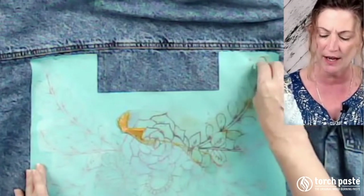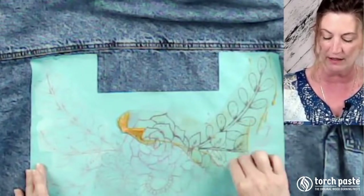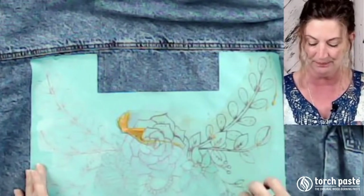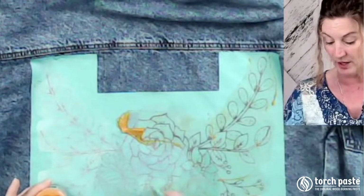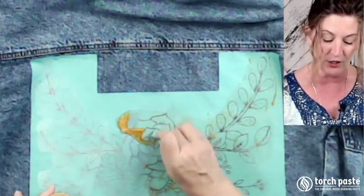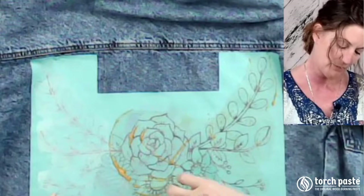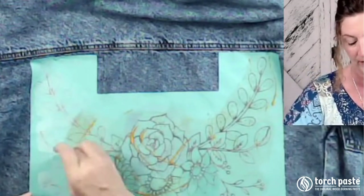We're going to use the squeegee. I find the squeegee works best with reusable silk screen stencils. If you're working with vinyl, you could also use a brush and just dab it on. That fabric really does absorb - it's absorbing right in. So underneath is just my work surface, and you want to make sure that you have a barrier between you and the surface, because the Torch paste is very likely to bleed right through.